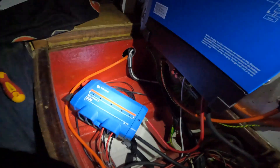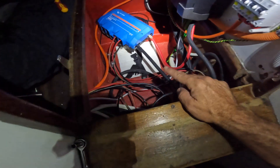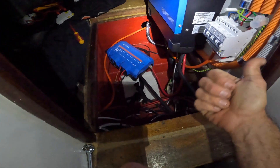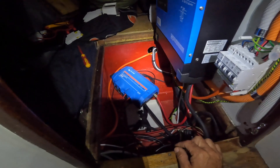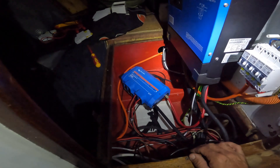This Lynx power-in is actually going to be underneath the bed in the quarter berth, so it's going through that bulkhead. Don't get too hung up on how it looks at the moment — this is just so that I can have power when I rip out the old 12-volt batteries.